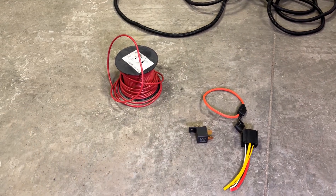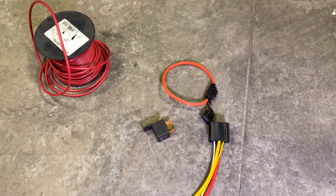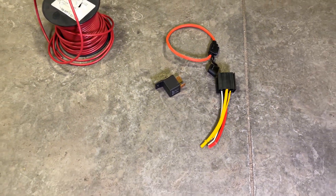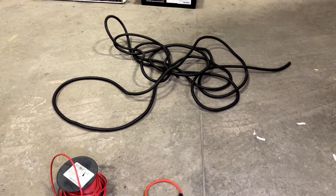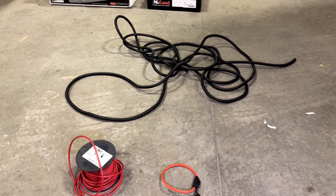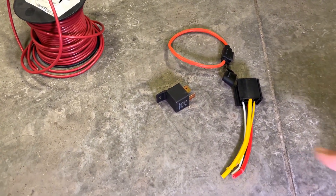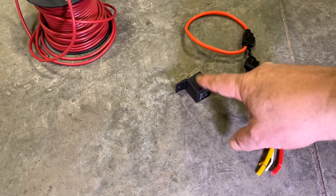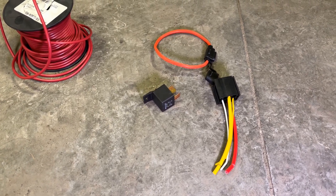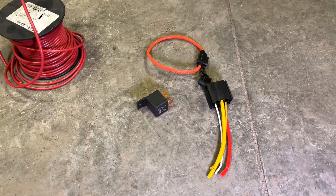Here are the parts we're going to need for this job: a spool of 10 gauge wire, a heavy wire or 10 gauge harness fuse holder, a 10 gauge relay harness, an 80 amp relay, and a generous amount of wiring loom. Plus we'll need a fuse. Why use an 80 amp relay? It's easy to get these 80 amp relays with a 10 gauge relay harness, and this relay will never fail in this application — where if you use a 30 or 40 amp automotive relay, sometimes they burn up and then you've got no fuel pump.